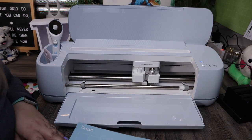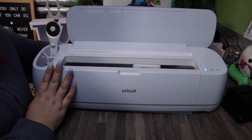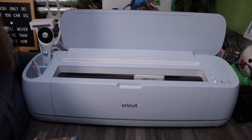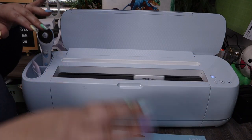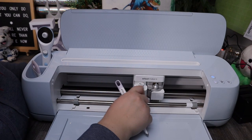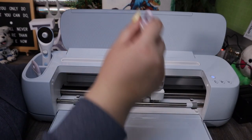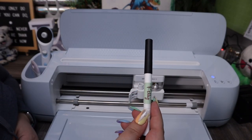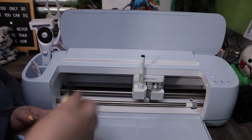An important thing to remember when cutting with a 12 by 24 mat is to have enough space behind the machine for the entire cutting mat. I like to feed the mat underneath the machine to see if I need to move it more forward. Once I know it fits both in front and behind, we can load up and get going. If you're using the scoring stylus, open the clamp, load it in, hear a click, and close it. I'm loading my black pen instead: open the clamp, load it in, hear a click, close the clamp, and put the lid on top.